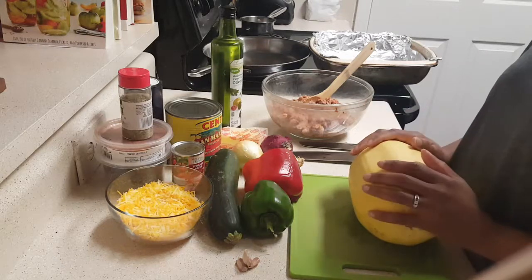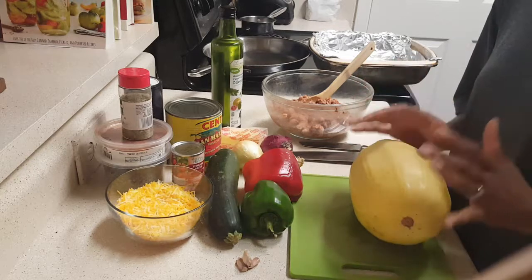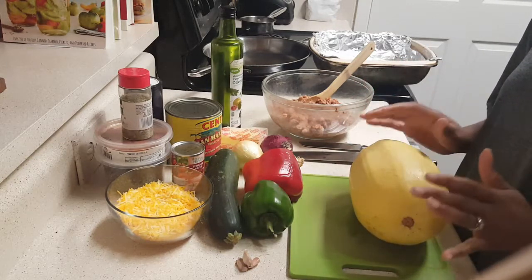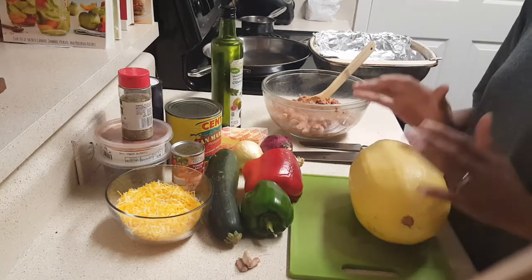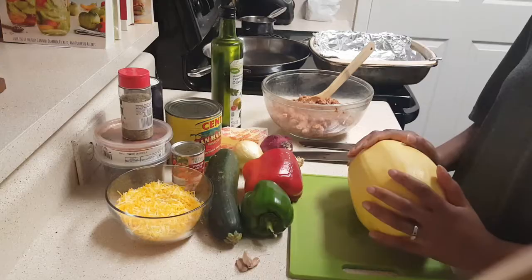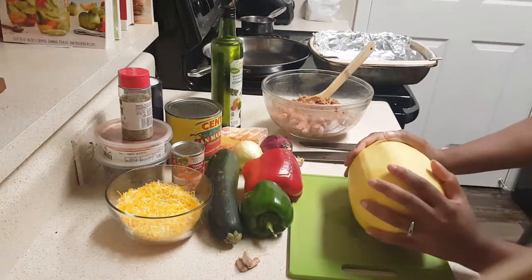Welcome to Homestead Hearts! Today we are making a delicious meal. It is so simple to make but so delicious, so stick around because you don't want to miss this.